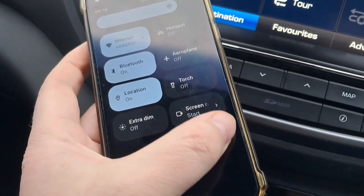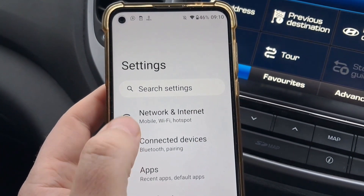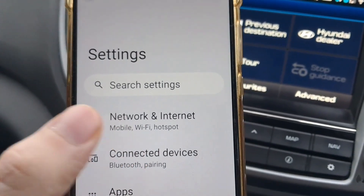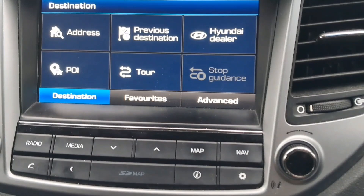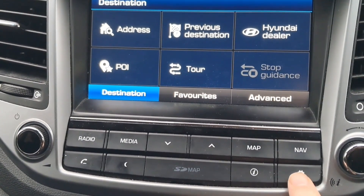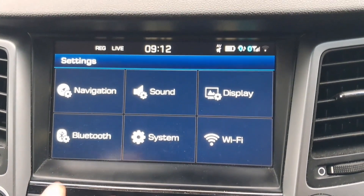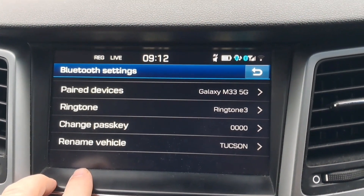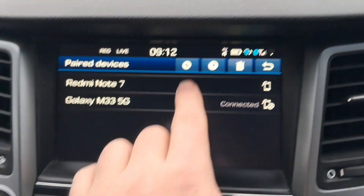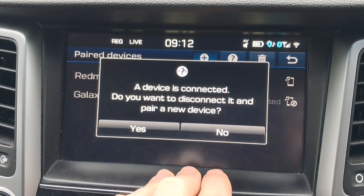Take your mobile phone and tap Settings, then go to Network and Internet or Connected Devices — it depends on your mobile phone system. At your car, press the clock button, then Bluetooth, then Pair Devices. Tap the icon with the plus sign on the top and tap yes.